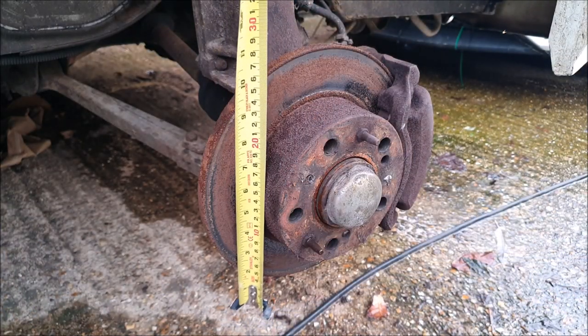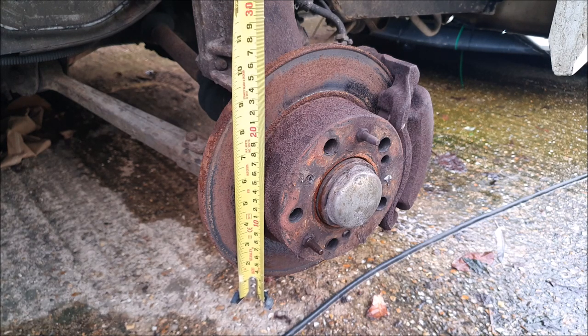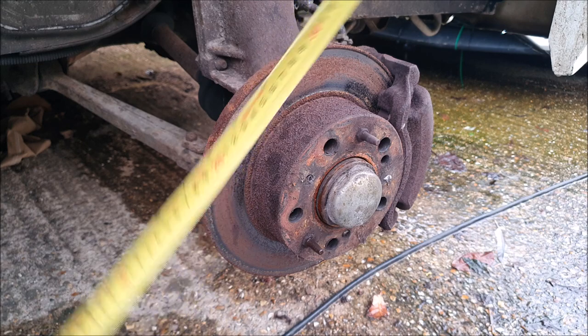It's a bit of a crude way of measuring, folks, but I would say we want the 263mm discs — we definitely don't want the 290mm discs. That means I can go ahead and order those when I go back in the house.